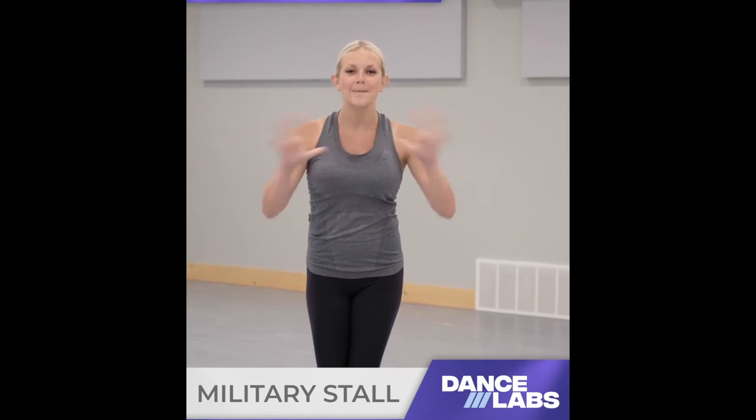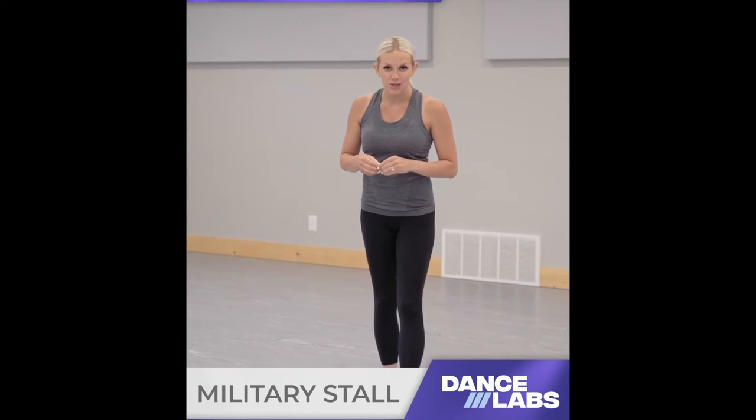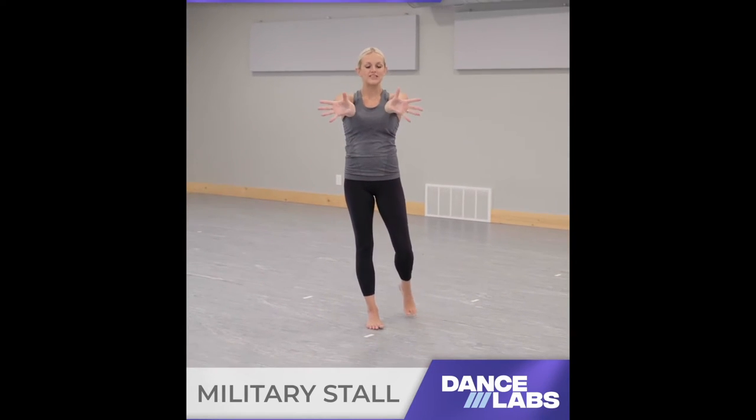Hey, drill team peeps, we are ready for a military stall. My name is Kayla and I'm going to be teaching you one variation of a military stall. We're going to go down onto the ground, and I want to teach you something really important about your arms and your upper body in this stall. You're going to place your hands like this — thumbs towards each other, fingers out.